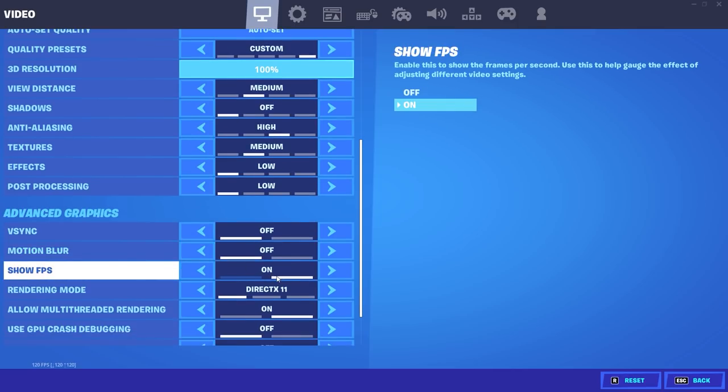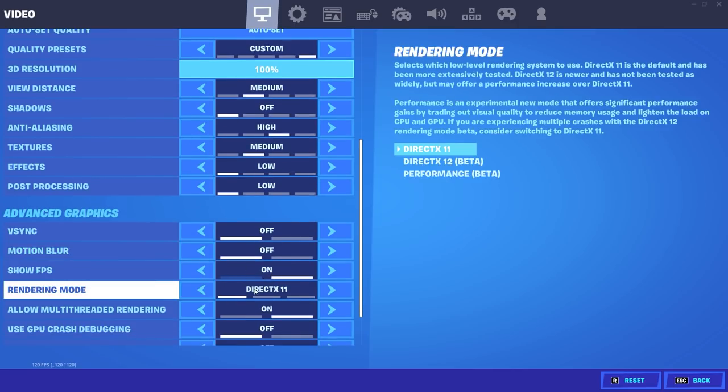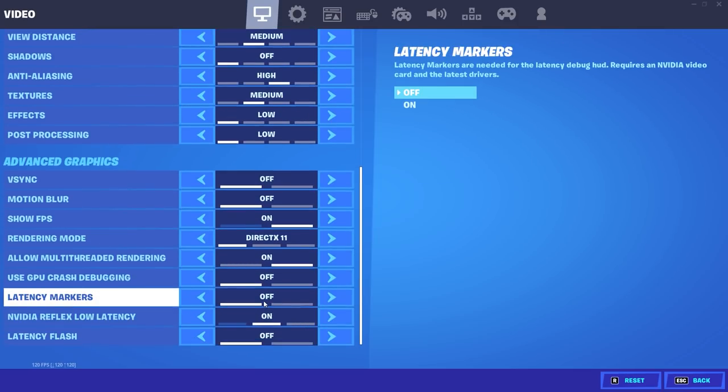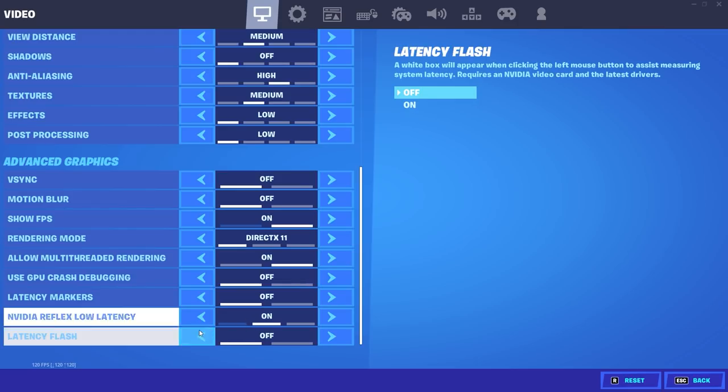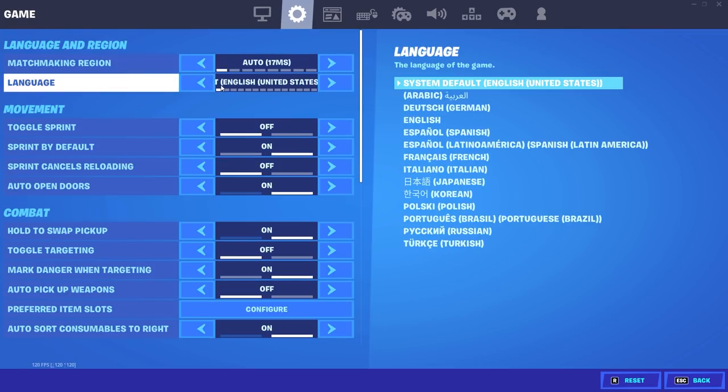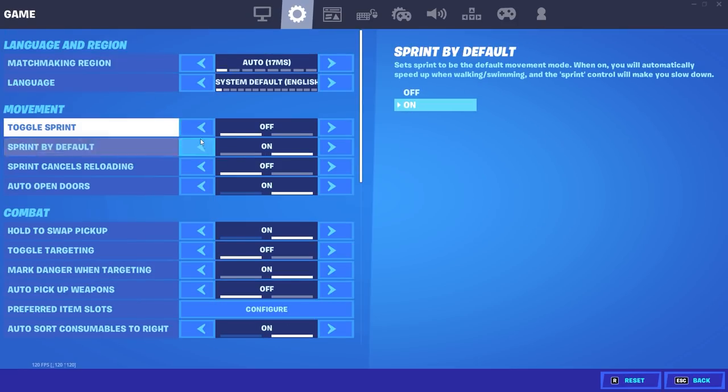V-sync off, motion blur off. Show FPS — I have it on because I like to see how many frames I'm getting. I use DirectX 11; I think it looks the best personally. I know a lot of people like performance mode, but I use DirectX 11. Matchmaking region make sure it's auto wherever you guys live; language for me is English.